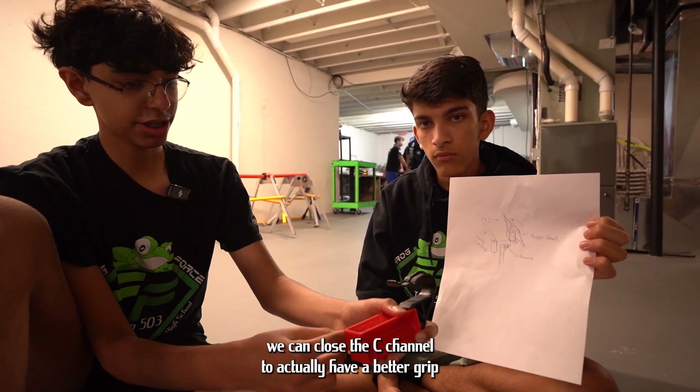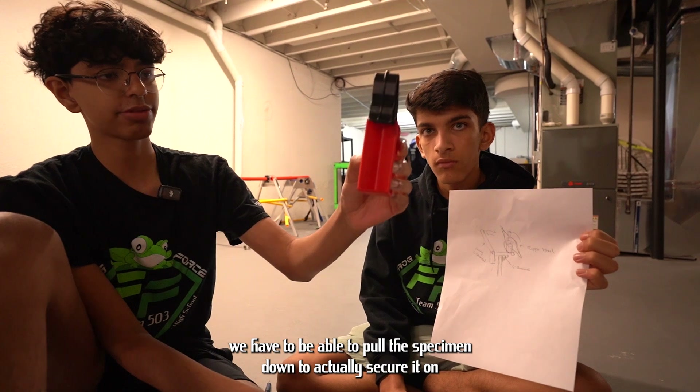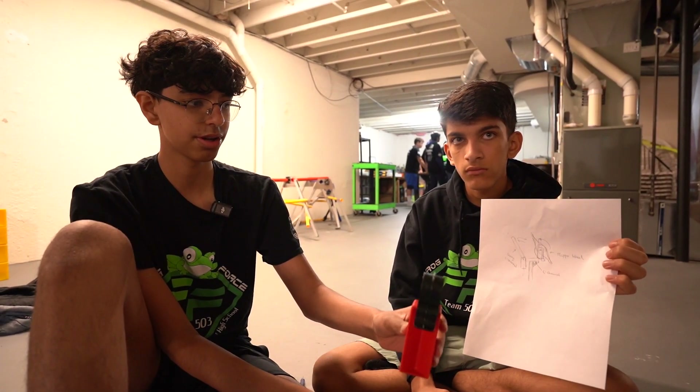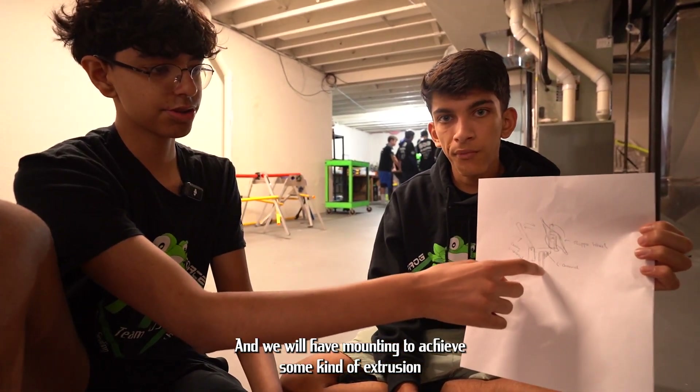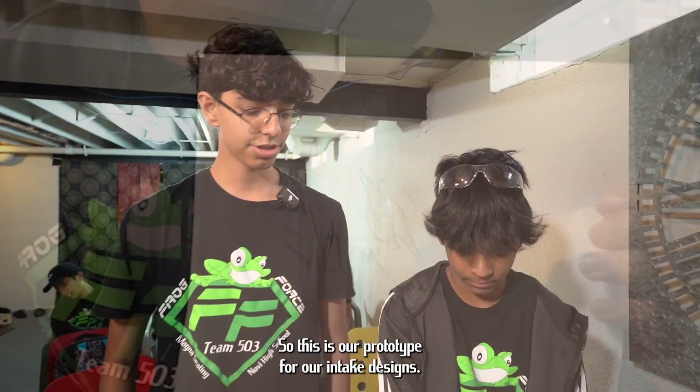If we have a specimen and we want to hang it, we can close the C-channel to get a better grip on the specimen, because when we're hanging it we have to be able to pull the specimen down to actually secure it on one of the chambers. We will have mounting to some kind of extrusion using just one of these 90-degree mounting brackets. This is our prototype for our intake design.